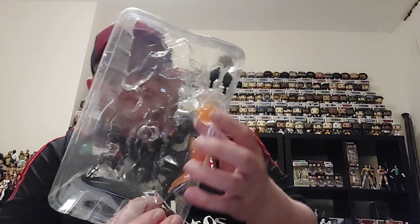So we'll hasten the opening up and get the figure out of the box and have a closer look at him. As I said, it's my third Red Hood figure — I have got the Gotham Knight version and another version. You do get some special effects and some punch accessories, but I'm not going to use them. We'll get the card out and have a closer look at that.